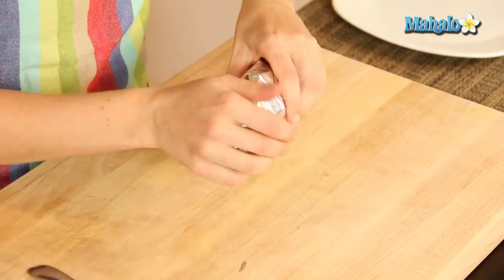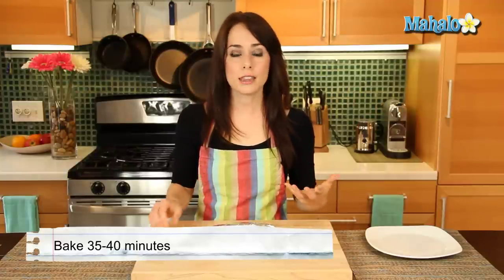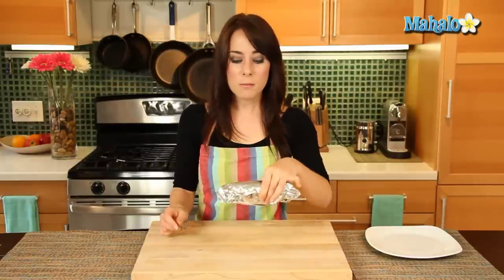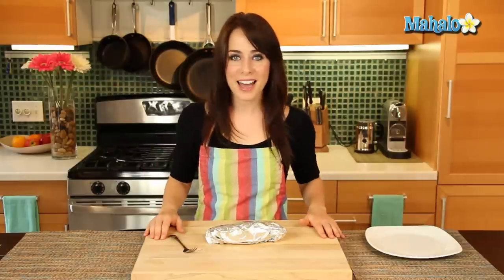And now I'm going to put it in the oven, which again has been preheated to 400 degrees. I'm going to put it in there for anywhere from 35 to 40 minutes. I'm going to check it at minute 35 and see if it's fork tender — and literally that means inserting the fork, and if it goes in easily and effortlessly it's tender to the fork. We'll know we're ready to eat our delicious sweet potato. So let's pop it in and come back in 35 minutes.